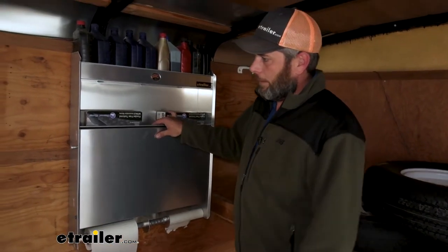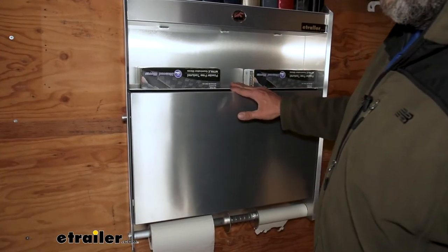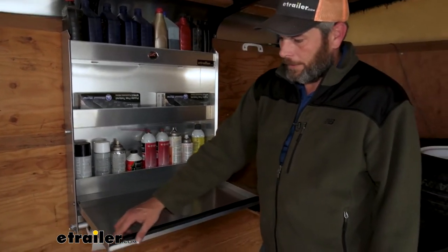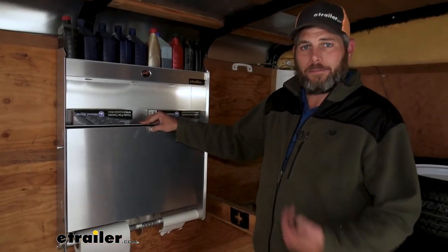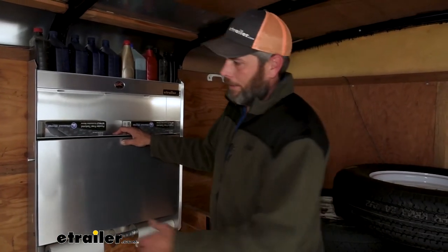That'll just store up and out of the way for us. There's a little plunger that pushes in to secure it; pull that out and it's going to allow it to come down. There's also a rubber gasket that meets up with the upper portion, so we don't have any rattling as we're going down the road or walking around in here — no annoying noise.